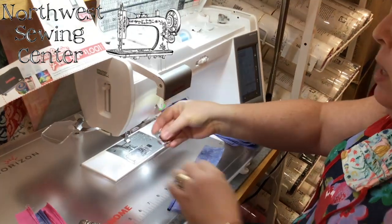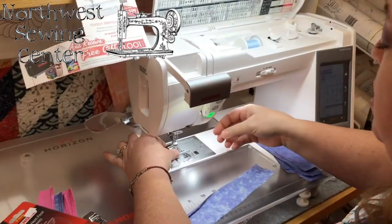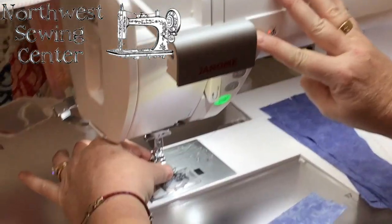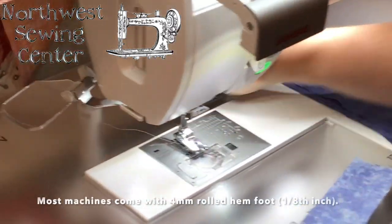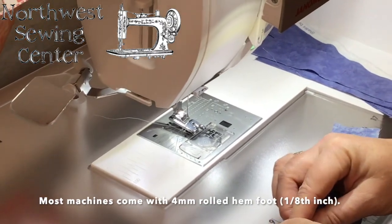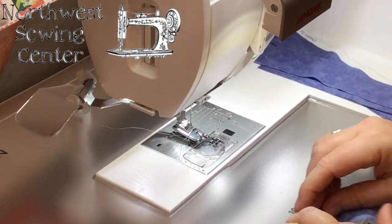The regular narrow hem foot that most machines ship with these days has a four millimeter width rolled hem, and that's pretty narrow — it's actually somewhere close to an eighth of an inch.